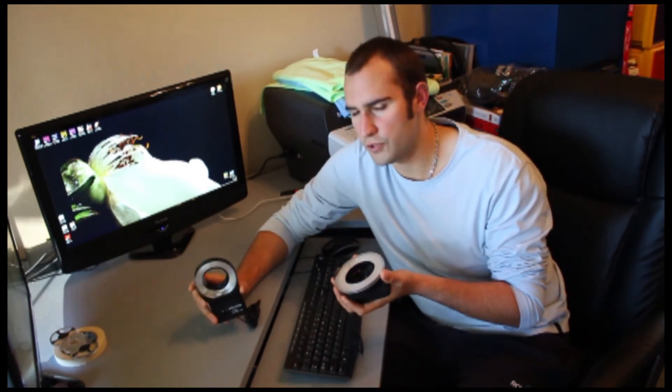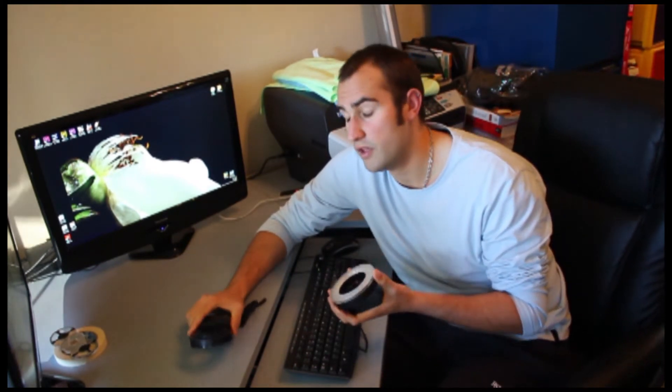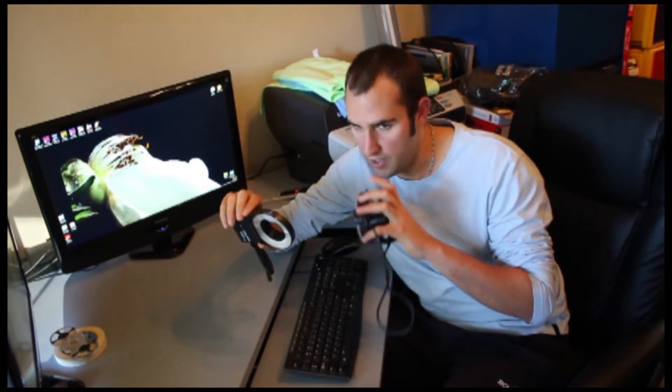Let's talk about sync speeds. They're both rated to 1/200th of a second, which is fine because that's usually what your camera is going to sync to anyway. The difference is that the tube flash fires at around 1/50,000th of a second, which is way faster than your camera's ever going to go, as opposed to the LED which isn't.